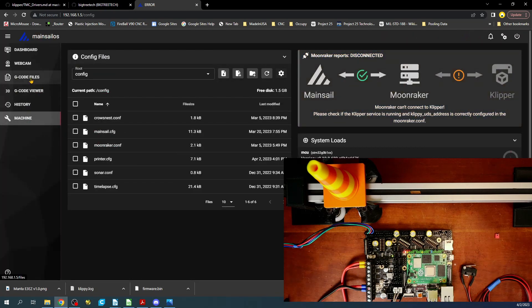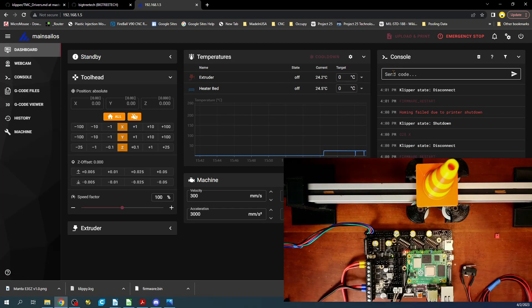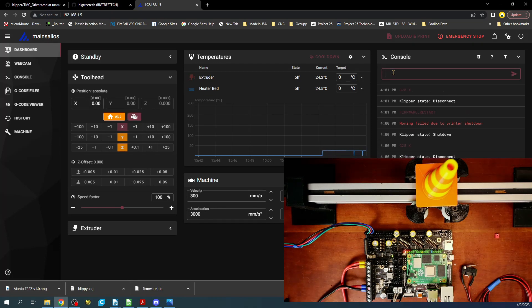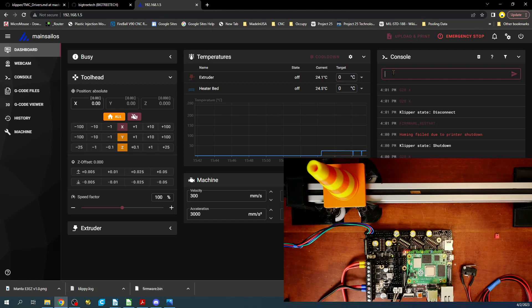This pretty much concludes most of the tutorial. I do have to point out that you want to use a cooling fan when using these steppers, but I haven't covered that in this tutorial — I'll cover it in a future one. Let's try this again with a value of 1 instead of 2. Running G28 X — that was perfect.